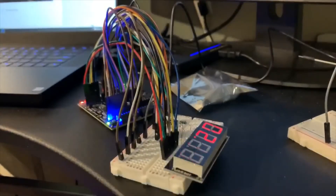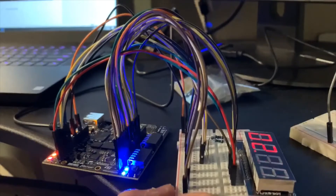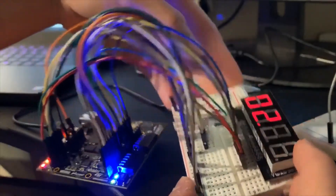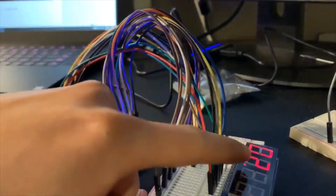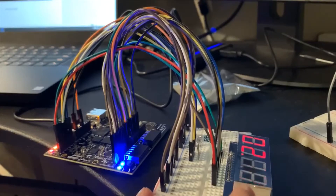Hi, so this is my demo video. Here is my clock — as you can see it says 2:17, because I've been leaving it on for two hours and 17 minutes. The hours chips are stable and the minutes chips are blinking every second, as in the requirements.